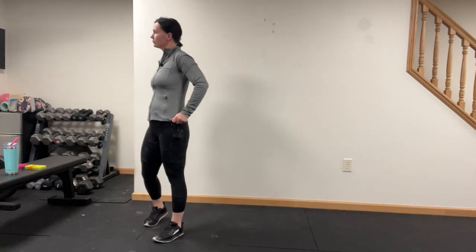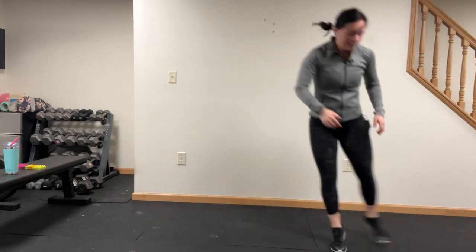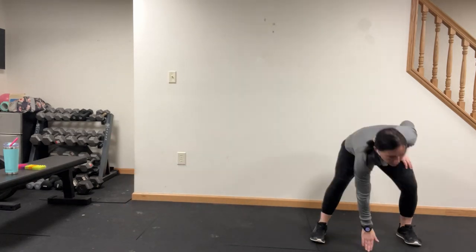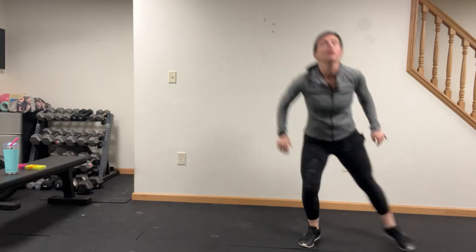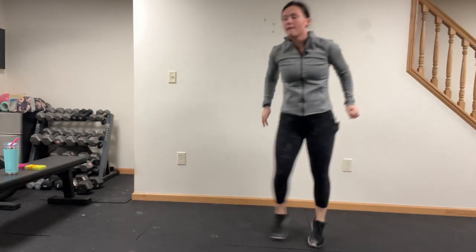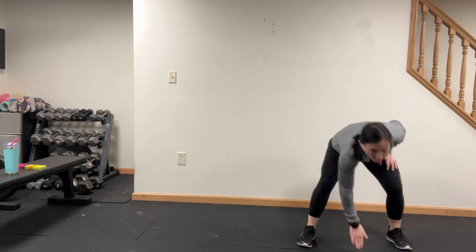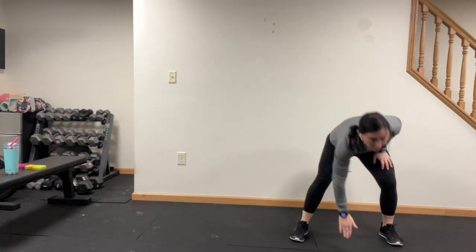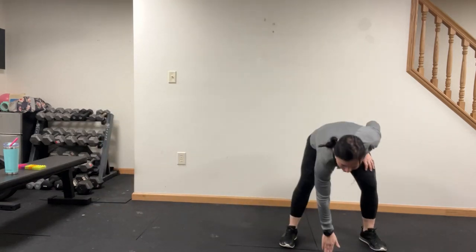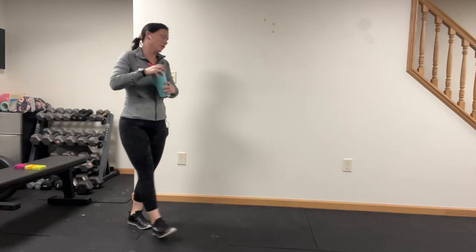Shuffle and tap. Here we go — shuffle, shuffle, tap. Next circuit — oh yeah, for real, get your heart rate up quick.